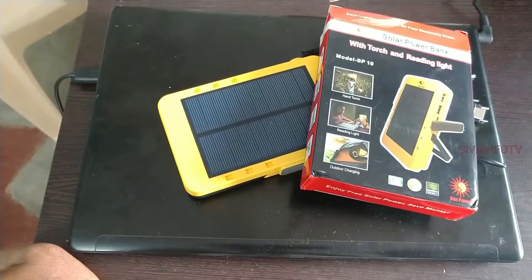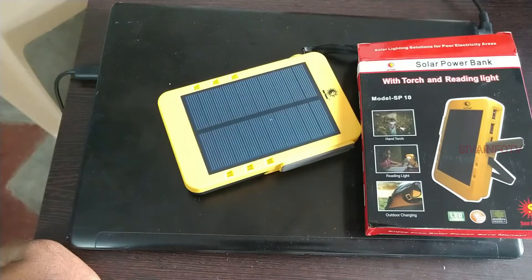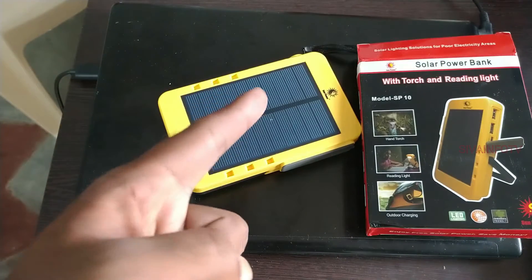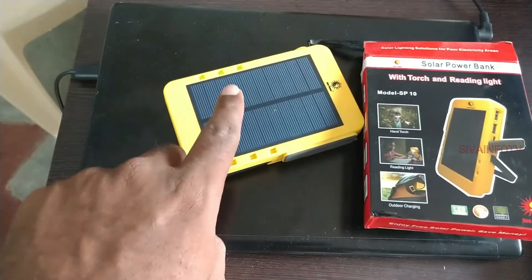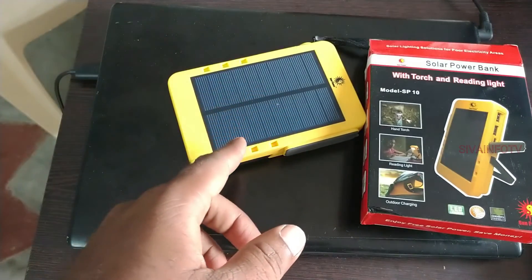Okay friends, this product link is in the description. This is a good solar power bank — I think it's very important. Okay friends, if you enjoyed this video, please like and share, and subscribe. Thank you. Thank you for watching. Bye bye.